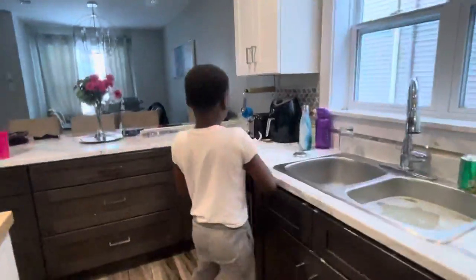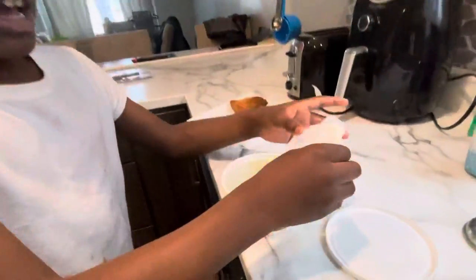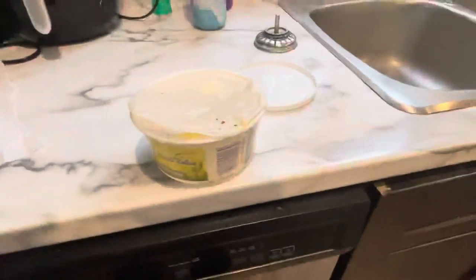Okay, now next, we get a spoon. This is our spoon drawer.